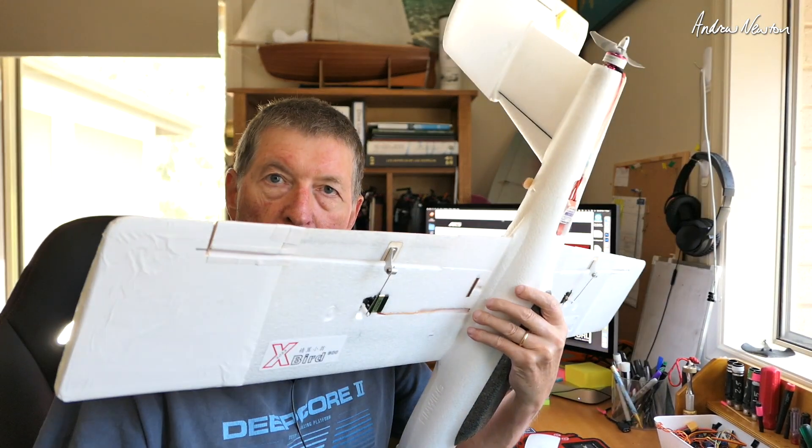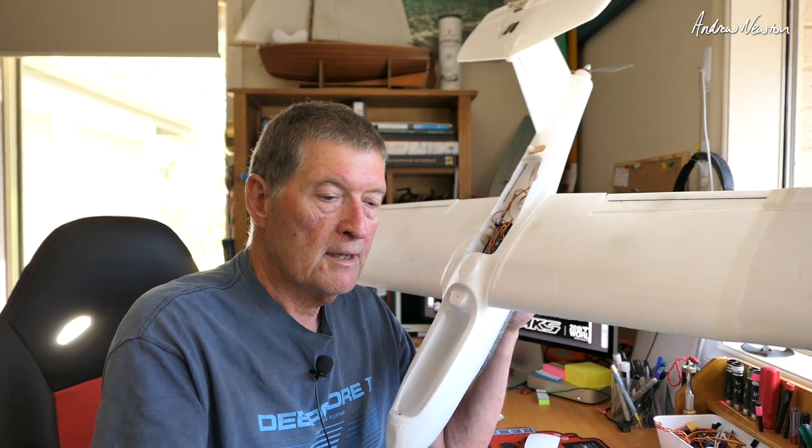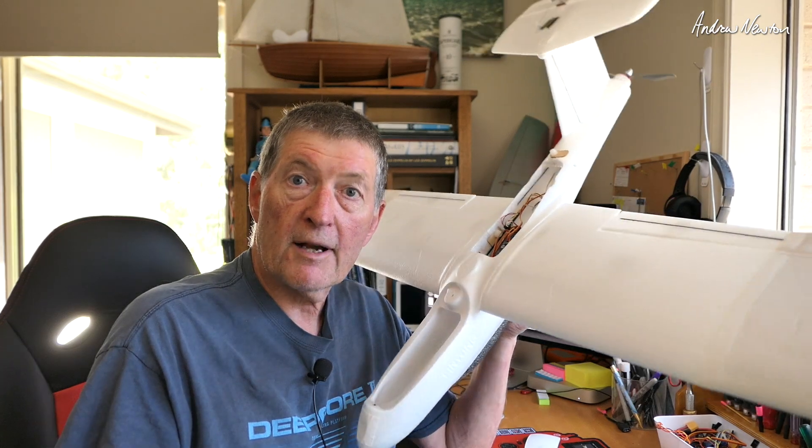So let's pull these Kingmax servos out and install the MKS DS6100s, set it up, take it for a fly, and see how it works.